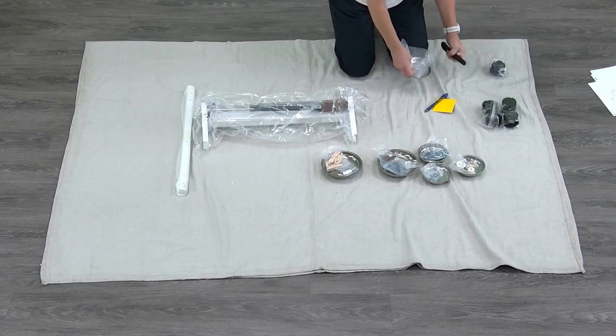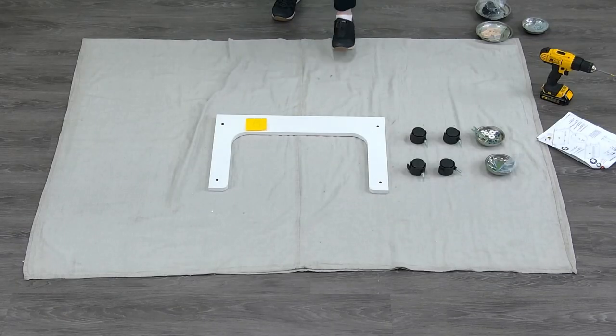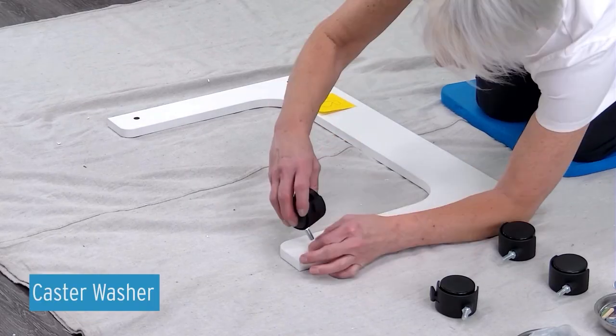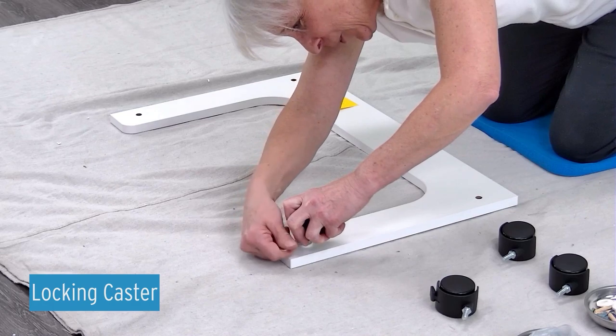Make sure that you put the paper on the top. Attach the casters to panel B using the enclosed wrench, caster washer, then caster, placing the locking casters to the front.